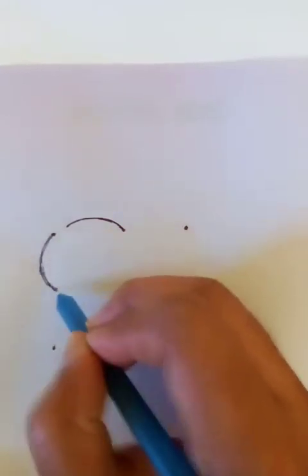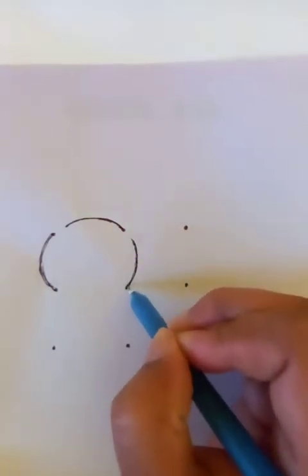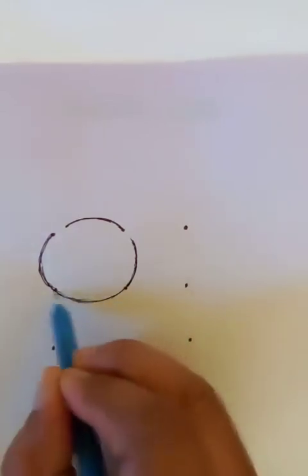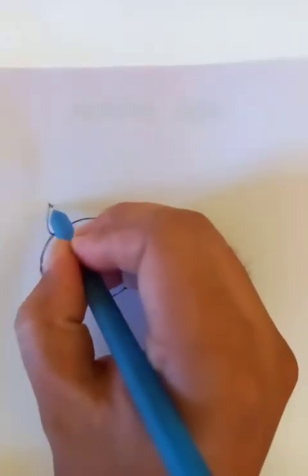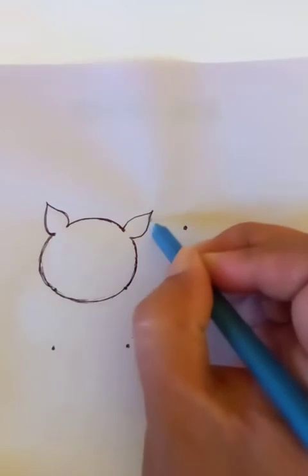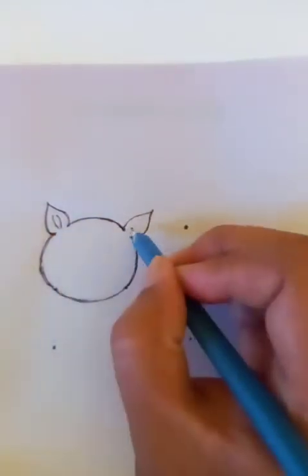This is the head of the cat. It's getting visible, nice and good. This circle is almost done. Let's put the ears here like this — the ears of the cat. Let's draw a few details of the ears here.